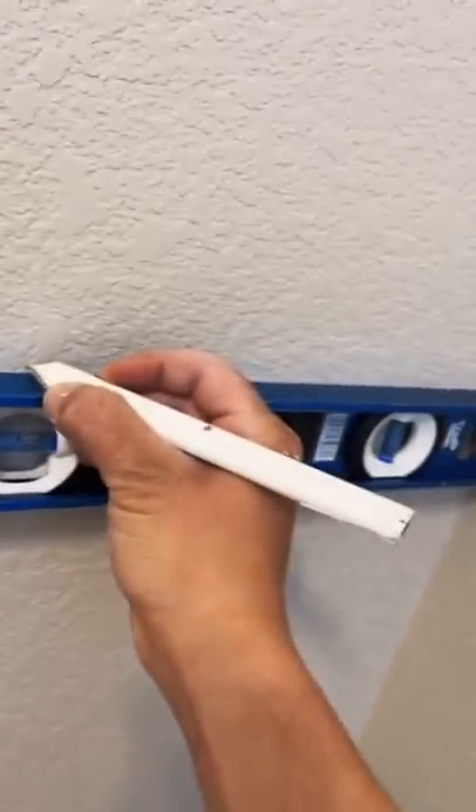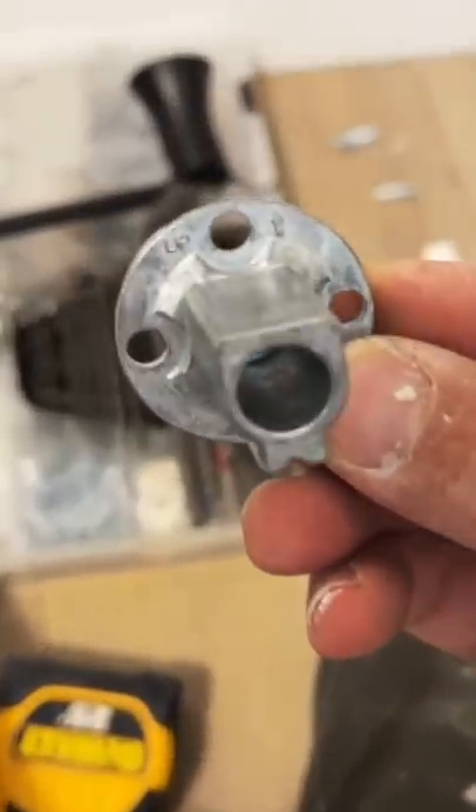Also, I want to measure out the distance between my brackets and make sure it's on center and level. Use blue tape if you don't want to get marks on the wall, but since I'm going to be patching up the little holes and painting, I don't have to use blue tape and I don't care if I get the walls a little dirty.